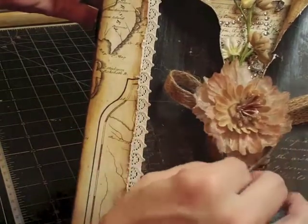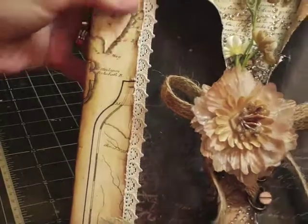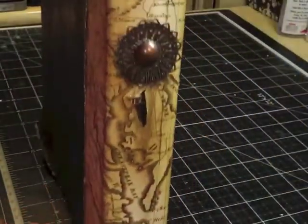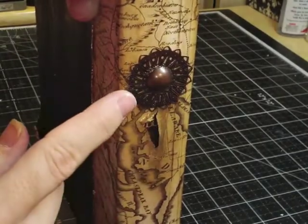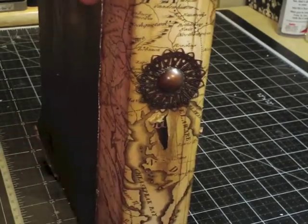Even though I used all of the lace that came in the kit, I still needed more. To finish it off, on the side I used some more metal embellishments — one came in the embellishment kit add-on and one is from the main kit.